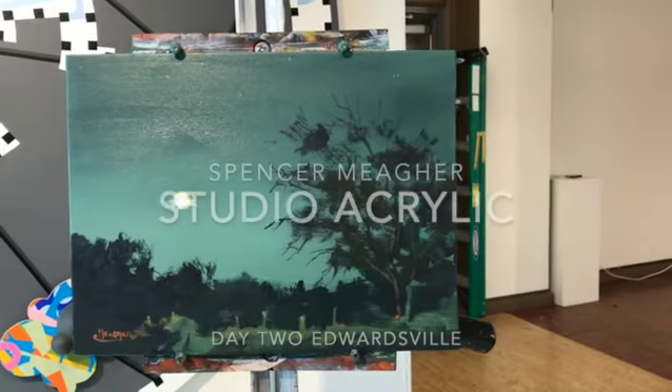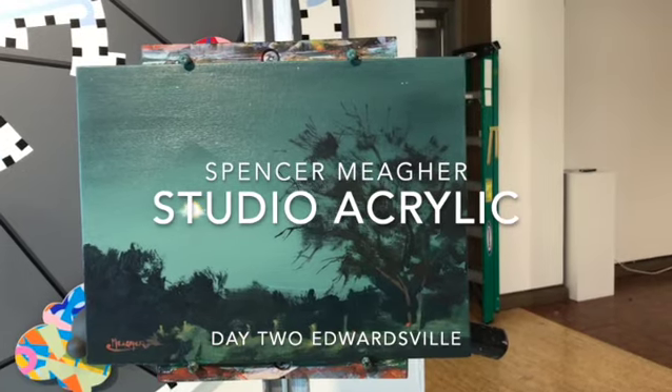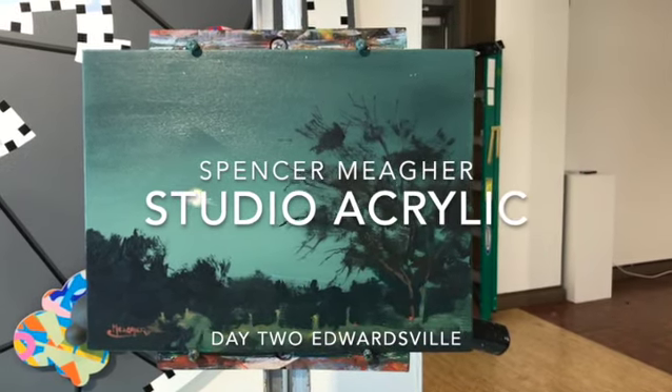Welcome back. Day two at Edwardsville, Illinois, Gateway East Artists Guild - G-E-A-G - for those of you that like acronyms.